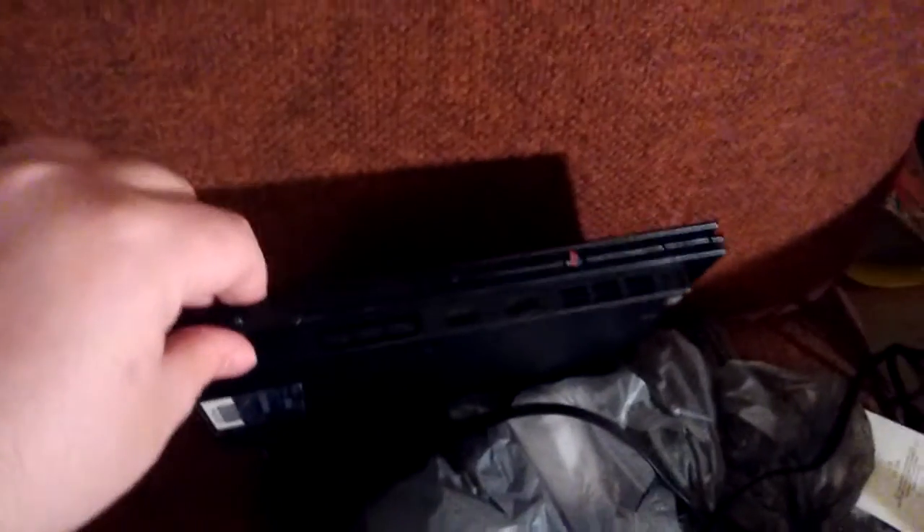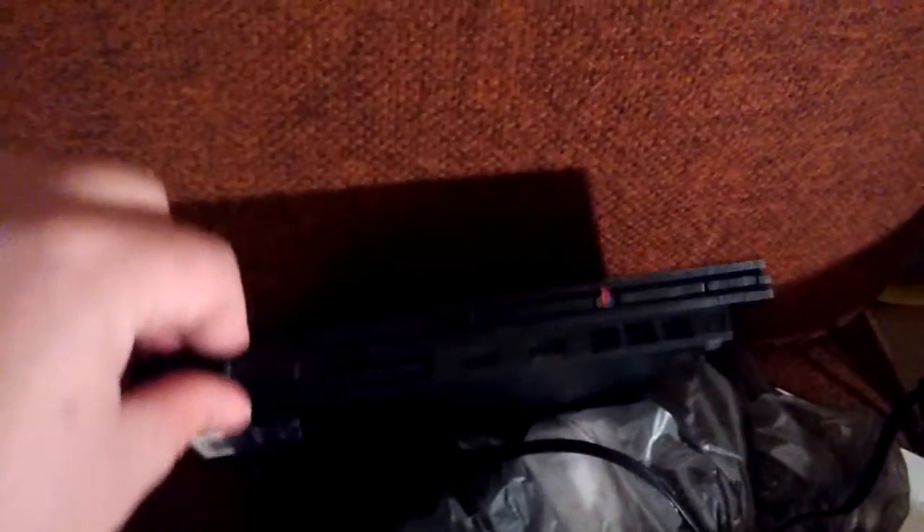I hate to cuss, but sometimes you have to being a grown up. Yeah, this is the fat slim PS2 which is bad — it's really bad. I don't recommend it. It's really cheap made, it's not that good.